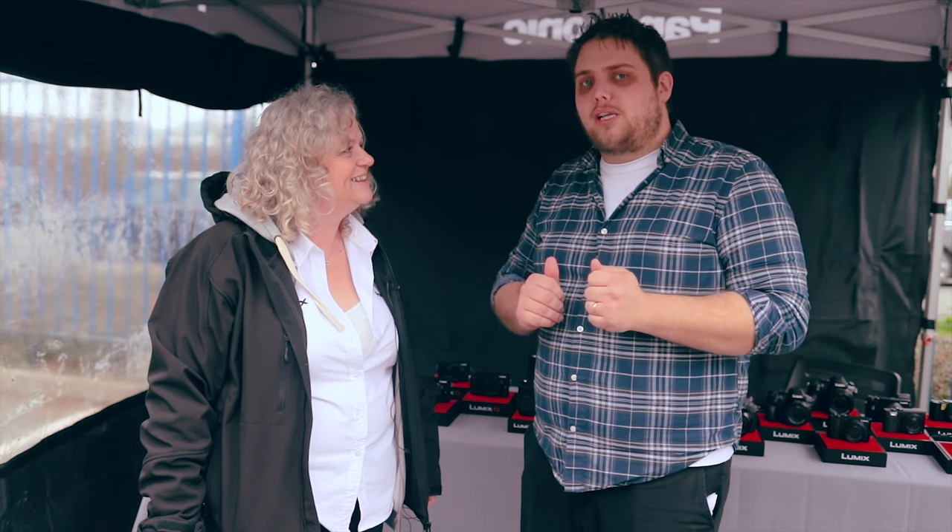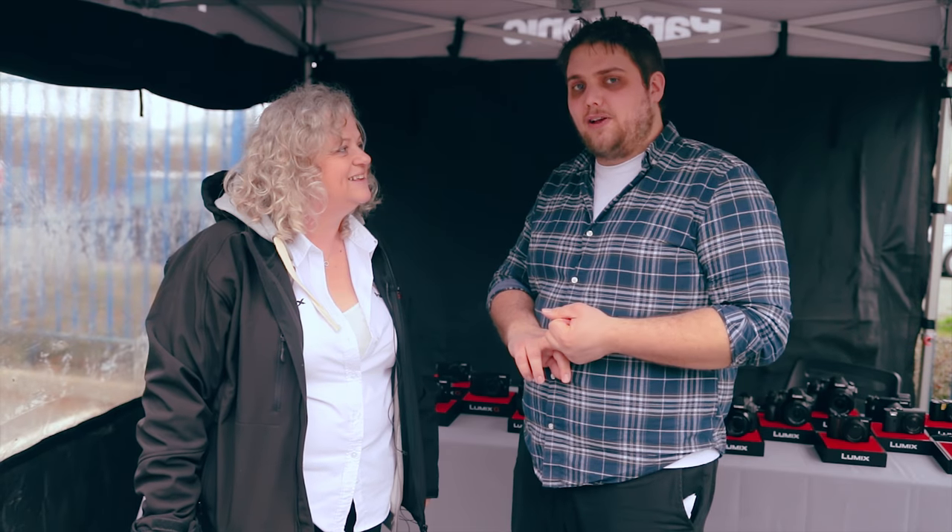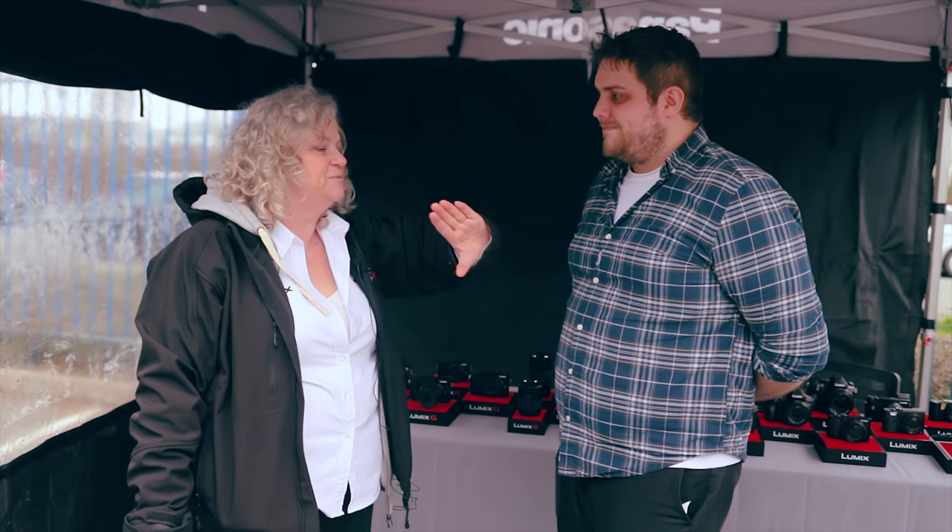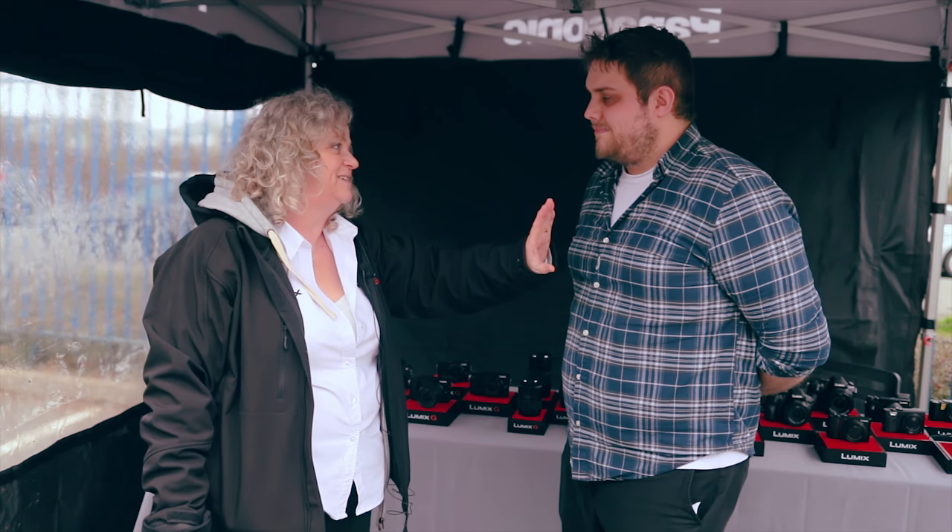We're here with Carol from Panasonic, who's going to talk us through some of the best products for wildlife photography and something she'd recommend for a beginner starting out. This is a fantastic show for us — with all the birds here today it's been fantastic.